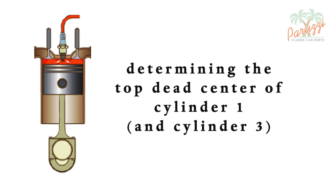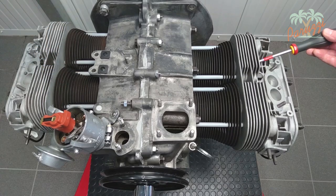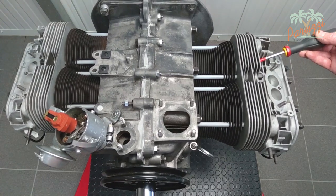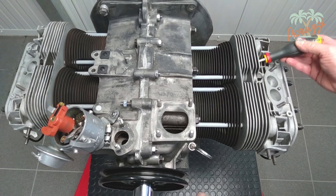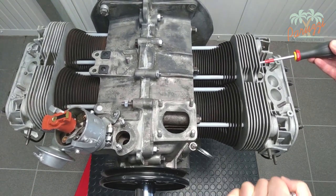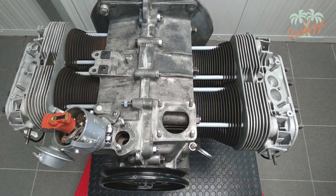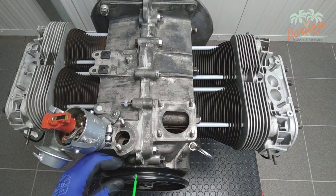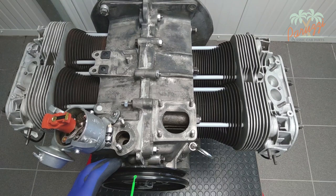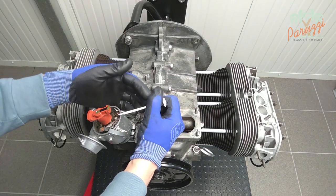To find the TDC of cylinders 1 and 3, proceed as follows: use a blunt tool such as a screwdriver and slide it into the spark plug hole of cylinder 1. Turn the crankshaft pulley and follow the movement of the piston. The top dead center will be noticeable when the tool is pushed furthest out of the spark plug hole. Mark that point with a green paint dot on the crankshaft pulley. On our AB 1300 engine, that corresponds exactly to the existing mark. We also marked the notch in the distributor housing with a paint dot.